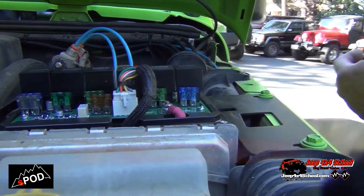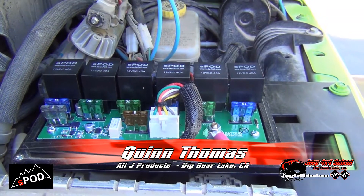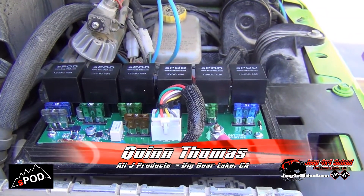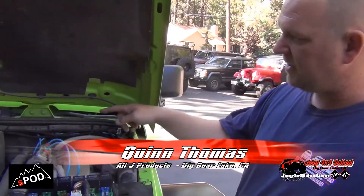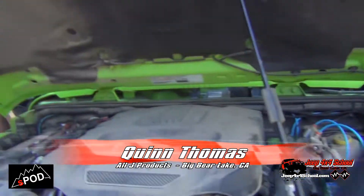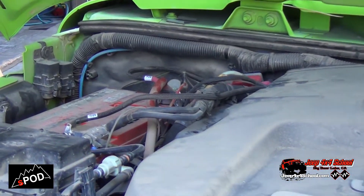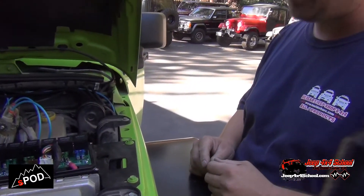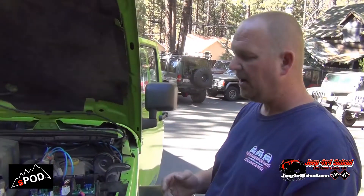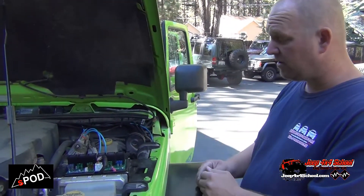What we have here is an S-Pod. Basically, you have a six-switch center that's completely isolated from the rest of the electrical system in the JK. You have one set of leads that hooks up to the battery, and another lead that goes into the cab and hooks up to the switch panel inside. We don't have to use any of the wiring in the JK — no computers, no existing wiring. The JK doesn't even know this is here.